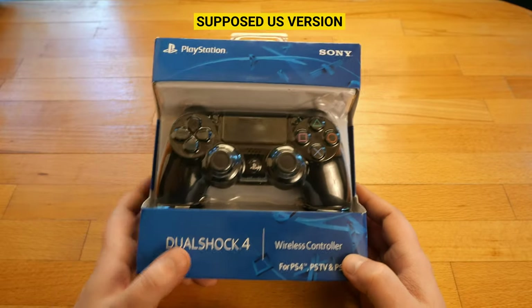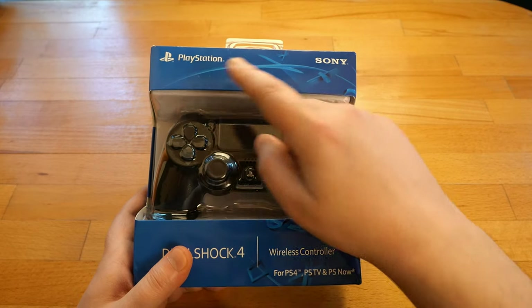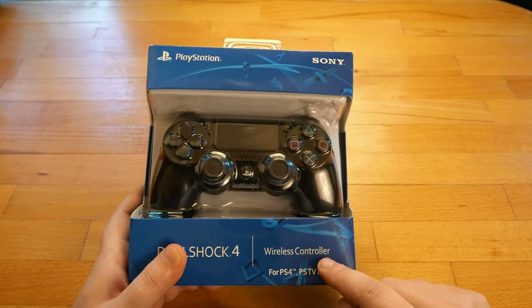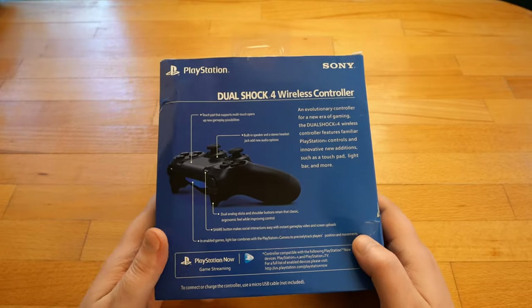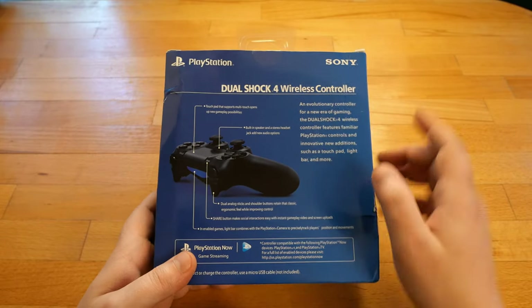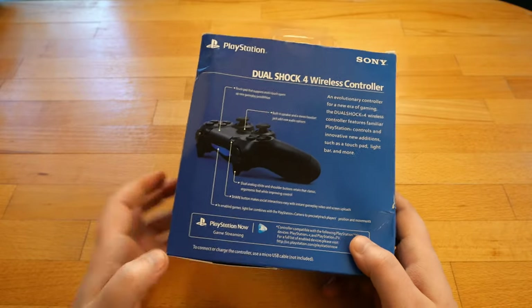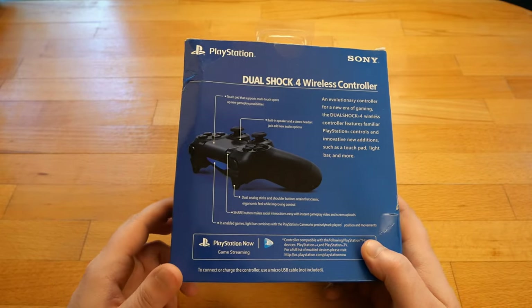Here we have one supposed for the US. The Sony logo is in the upper right, PlayStation symbol and text in the upper left, wireless controller for PS4, PSTV and PS Now. At the back, once again, Sony and PlayStation. Everything is written only in English and no other language.